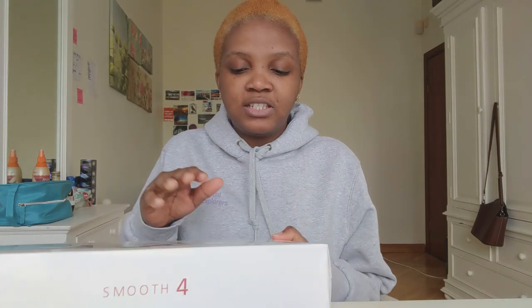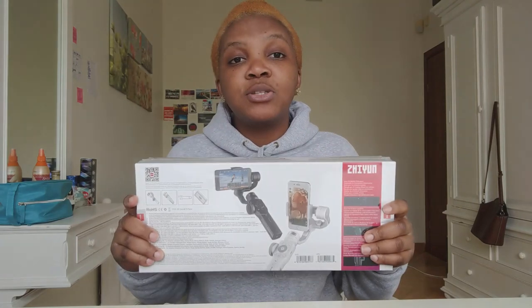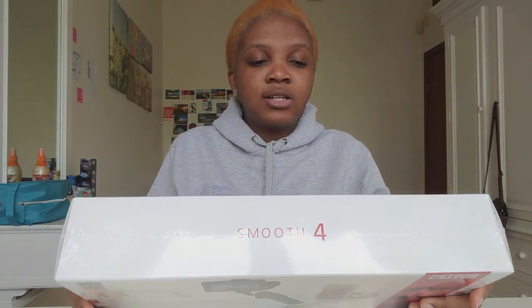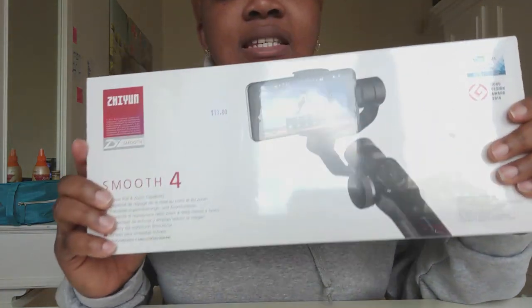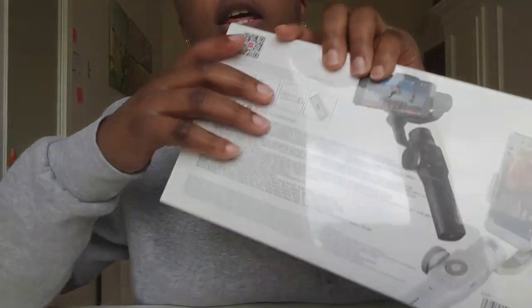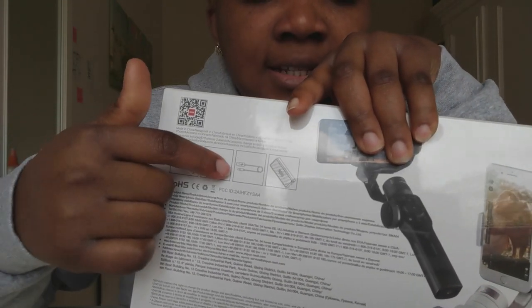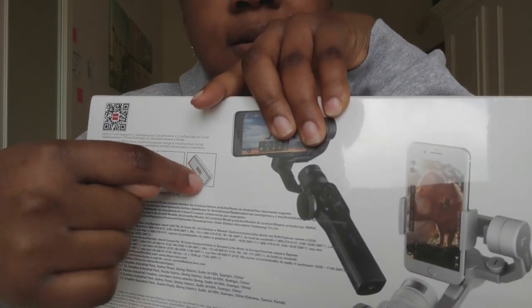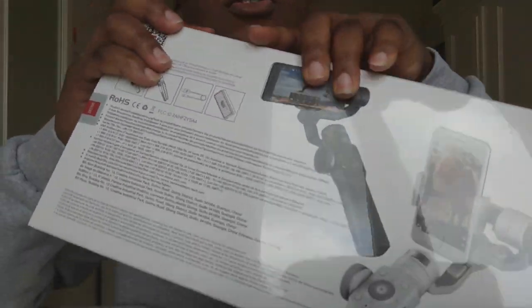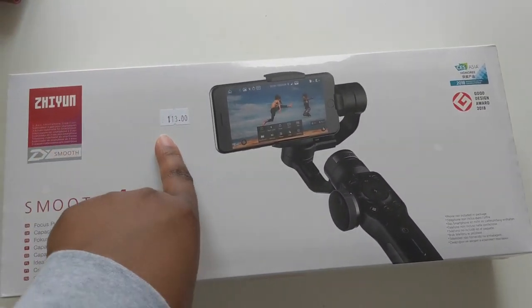My friend saw it was the Zhiyun Smooth 4 and told me to get it — it's what he uses and he said I would enjoy it. So this is it, I'm going to do the unboxing now! I got it for 113 euros, which I think is a little bit pricey, but we don't have a choice. It comes with the main gimbal itself, a tripod stand, a USB cable, and the carrying case.